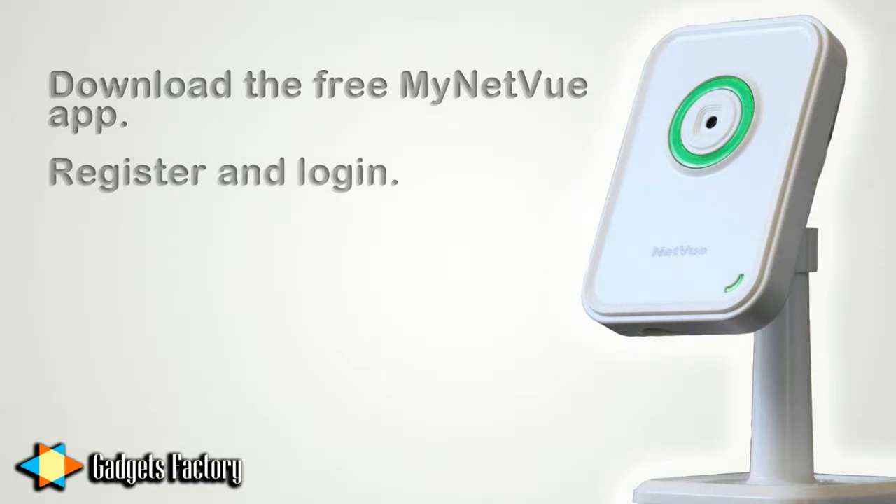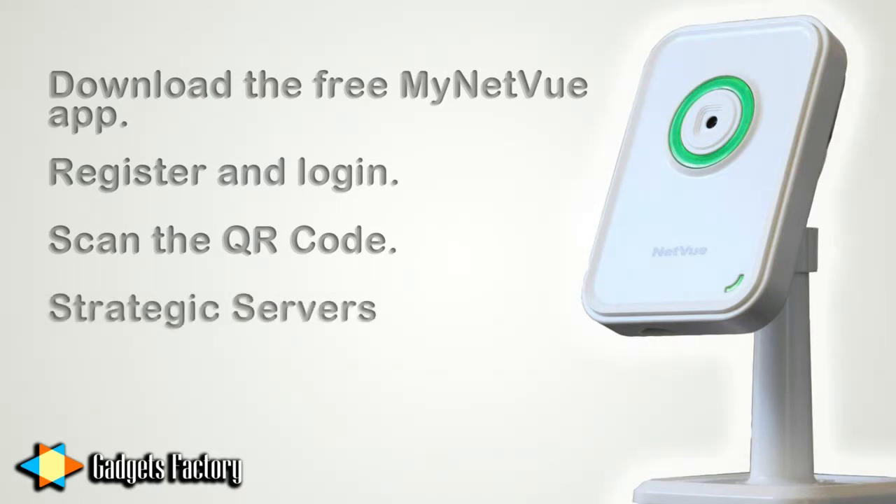Then you register a free account and log in. Then you finally just scan the QR code on the back of the network camera, and now your phone can view what that camera sees all the time anywhere in the world. This is accomplished due to the fact that the network camera connects to the internet via Wi-Fi or Ethernet cable, and there are servers located strategically all over the world.